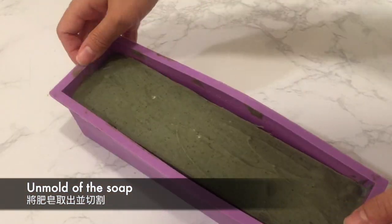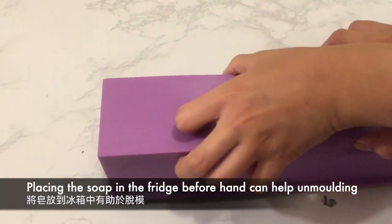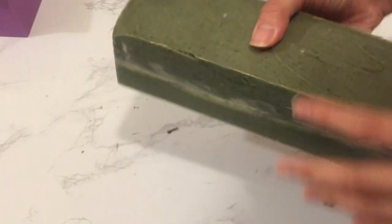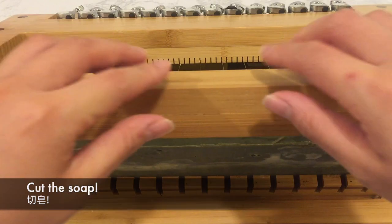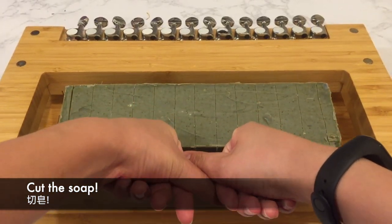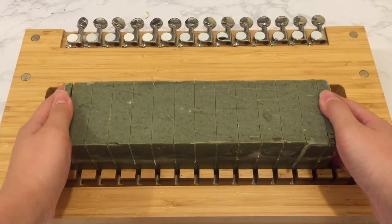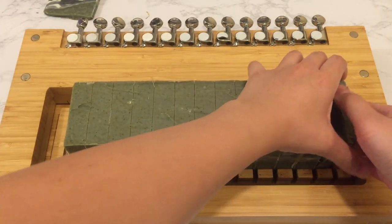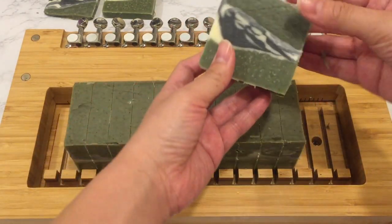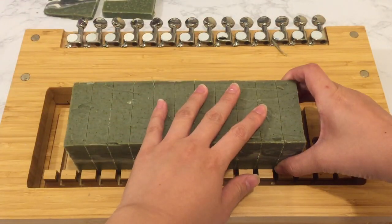I unmolded the soap after one day, and before I unmolded it, I placed it in the fridge to help it easier to unmold. I really liked how the colors turned out for this soap, but the slanted layer didn't turn out that well. I should have blended the soap a bit more, or maybe used a higher percentage of benzoin essential oil in my blend. I also should have just done an in-the-pot swell for the middle layer to make things easier for myself. What are your thoughts? Let me know in the comment section.